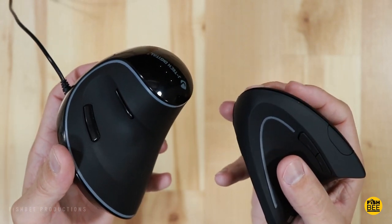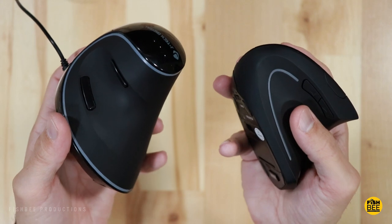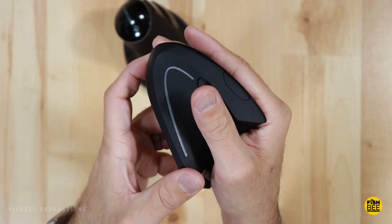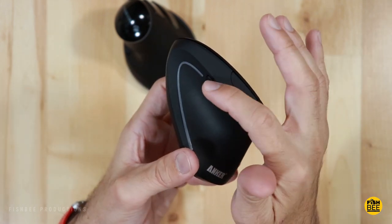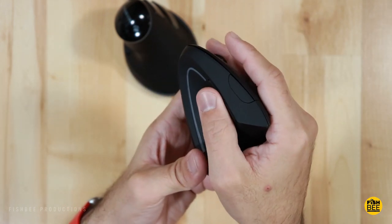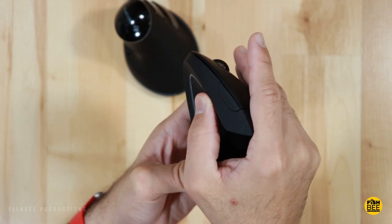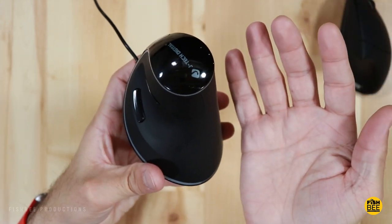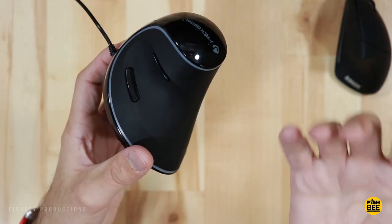The main advantage of the JTech over the Anker is the previous and next buttons. On the Anker it's almost impossible to reach those buttons since they're both positioned above the thumb — you almost have to lift your thumb off the mouse, look, and try to find them. With the JTech, you just rotate your thumb down or up. The buttons on the JTech just make more sense and feel more convenient.